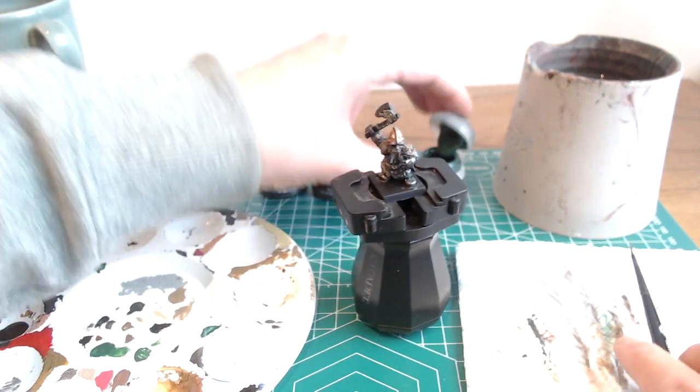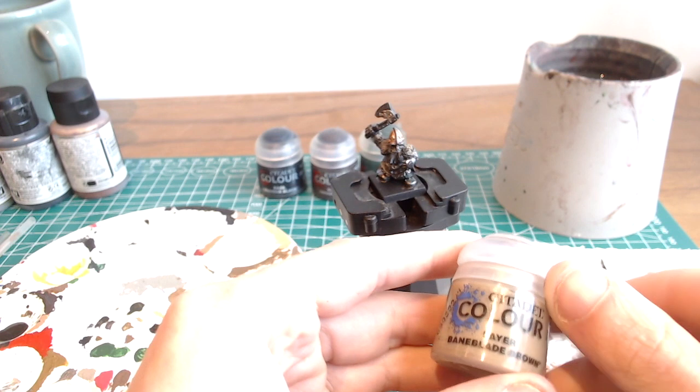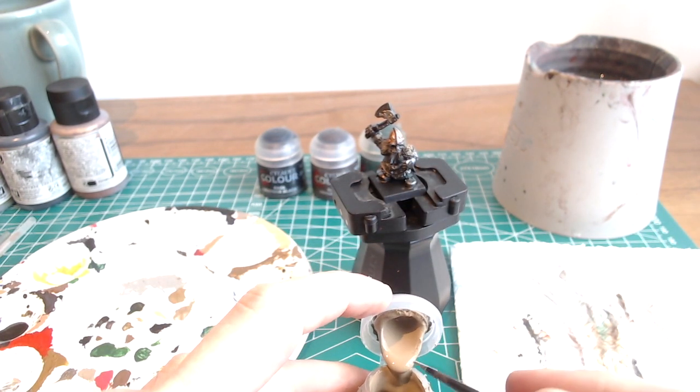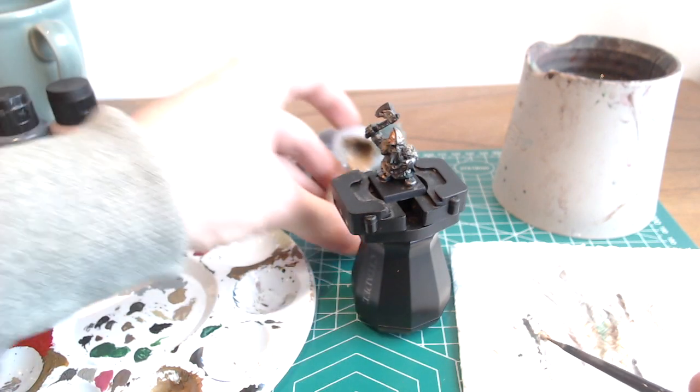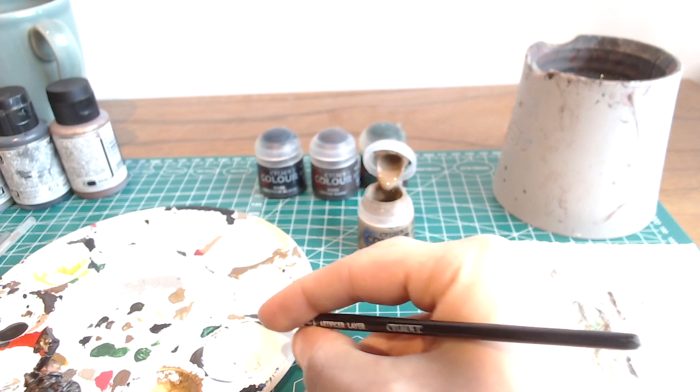And finally our beard. I'm going to do an entire video about just beard colours and different ways of doing those, because I'm obsessed with painting beards. But for this one we're going to be using Bain Blade Brown as our base coat, which is a kind of lightish, beige, sandy brown sort of colour.